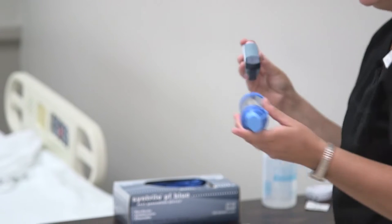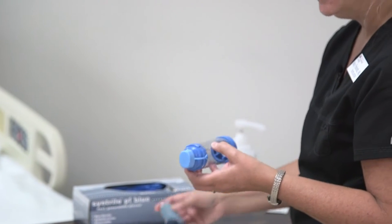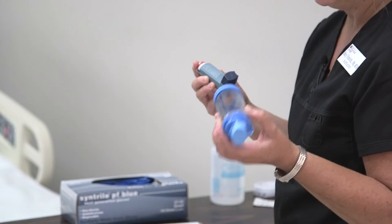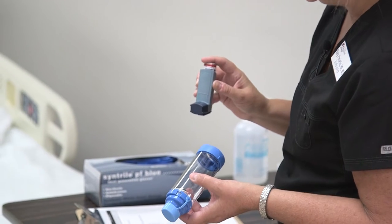This is a spacer that we're going to be using. The spacer keeps the medication contained so that it isn't lost in the air — that's why the spacer is the best way to administer a handheld inhaler.